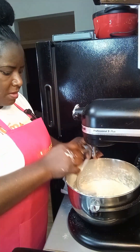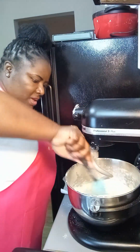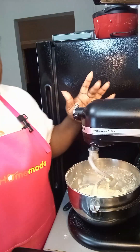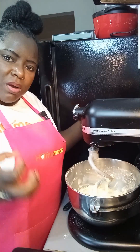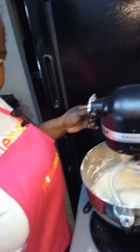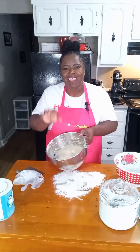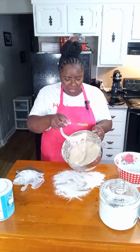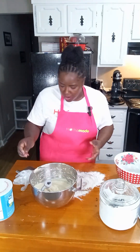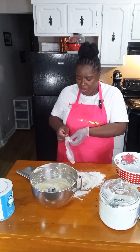Before cutting my mixer back on, I'm going to scrape down the sides of my bowl out of habit. Then I'm going to let it run for about 10 minutes on high speed. Once the dough starts to gather around my attachment, I know it's ready — I do not want to over-mix this dough. After kneading for about 10 minutes, as you can see, it will be a soft, elastic dough. We're going to knead it a little more before putting it in our bowl for the first rise.